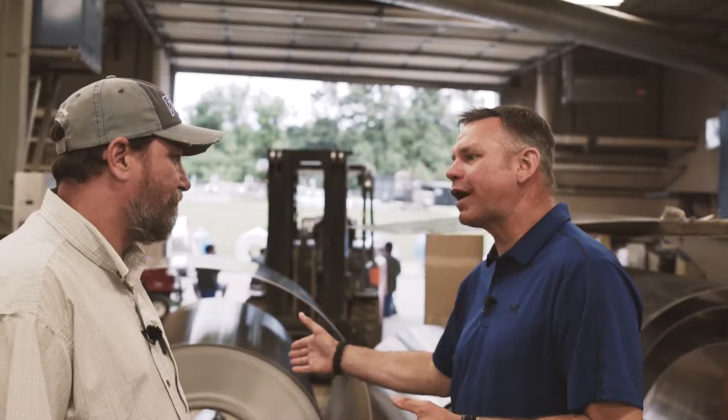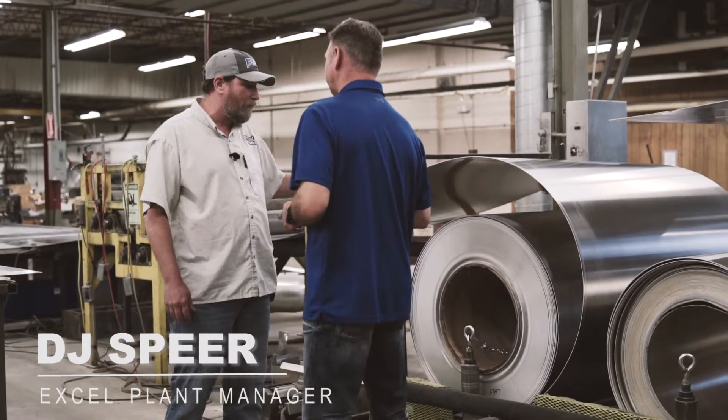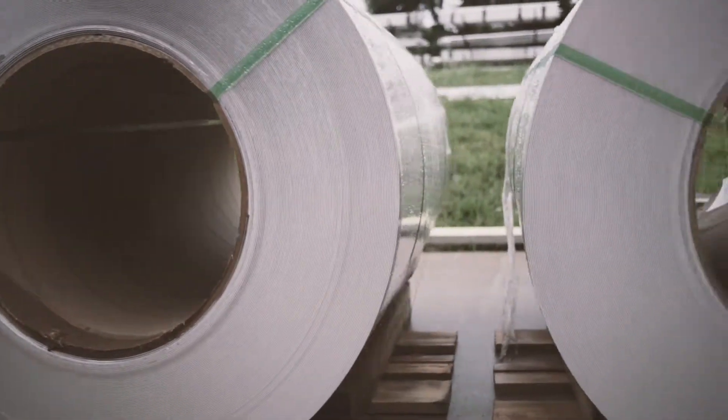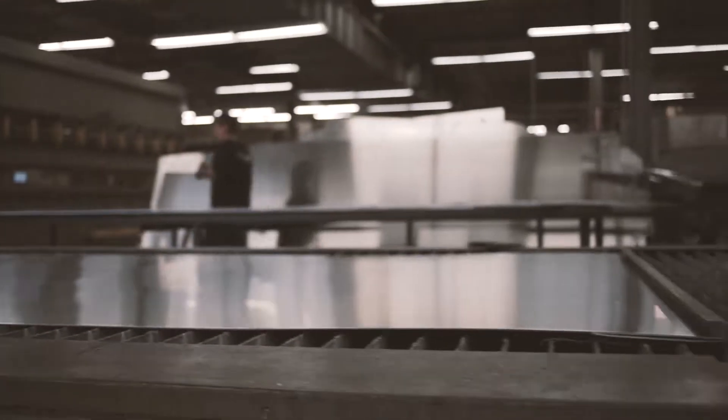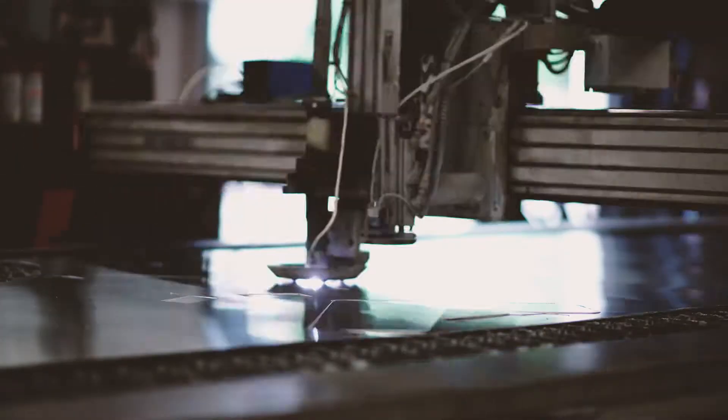This is where it all begins. We've got 8,000-pound coils of 100-gauge and 125-gauge aluminum, and we offer a couple of different alloys. The coils come in, the roller unrolls them, and sends them through the decoiler. The decoiler makes everything nice and flat for our plasma machine to start cutting.